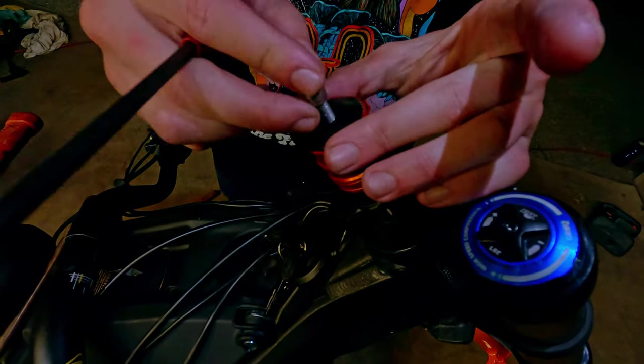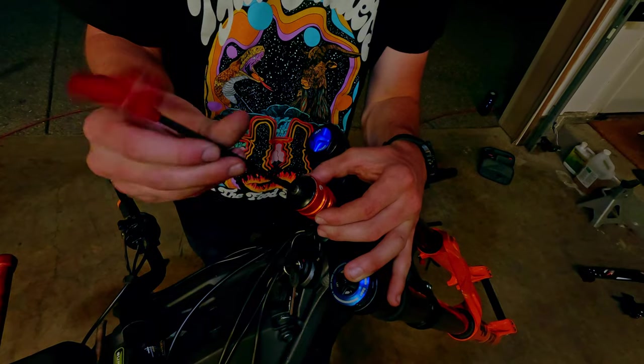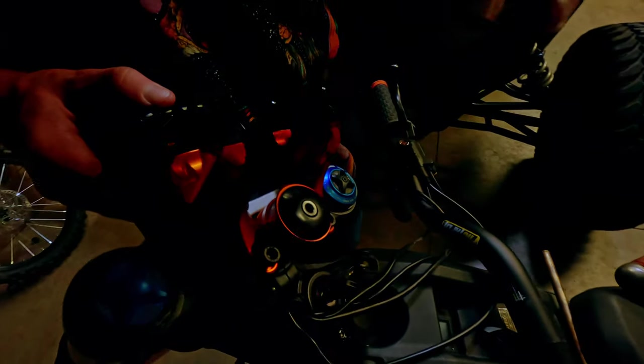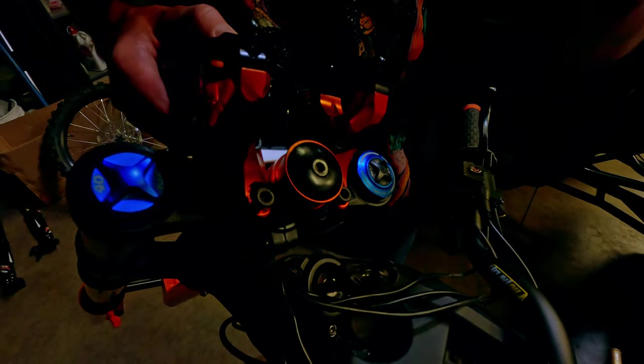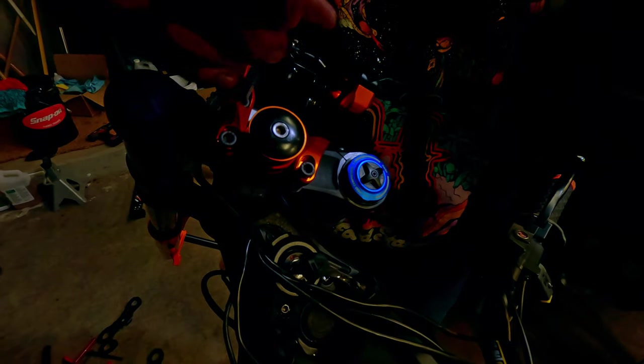Here's that gap again — this is important so that the fork can compress slightly when tightening the top cap. The top cap should only be tightened slightly past the point where there is no more lateral movement in the headset. If you aren't using a direct mount stem, you can put the original stem in place of the spacers. If you are using a direct mount stem, make sure to get a spacer for it or else the headlight won't clear.